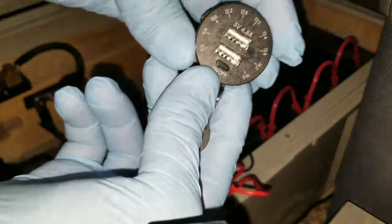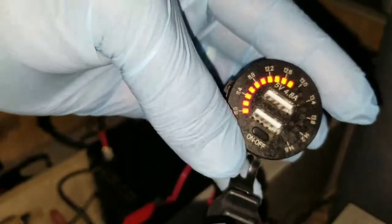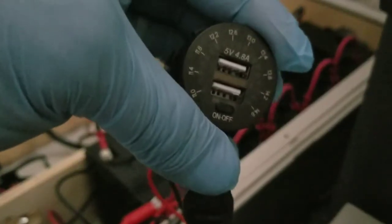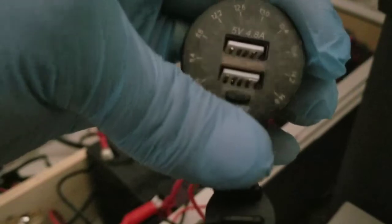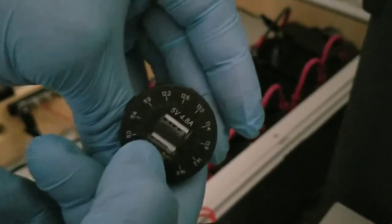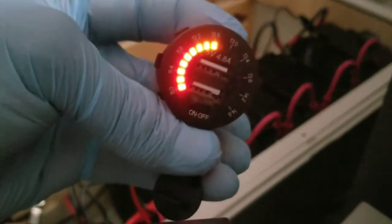Now we have the USB charger and 12-volt machine. If you push this button here — there you go, it illuminates and tells us the state of charge of the battery. Let me turn the light off so you can see it better. If you press and hold it, it's gonna power on and do a diagnostic — the lights run all the way to 14.6.